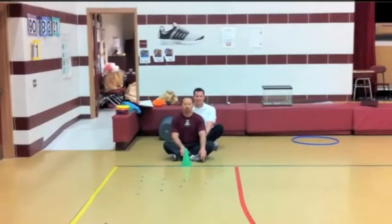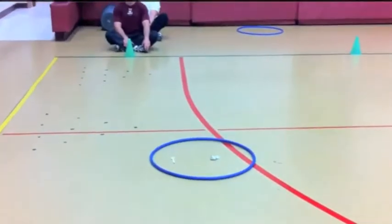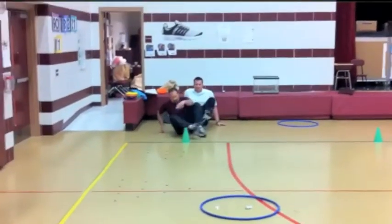Your goal, your job at this station, is you're going to be scooping up Marty the Zebra with this spoon. It's going to get a little tricky to balance Marty on that spoon. You're going to bring him down to the end of the station, around the cone, and then tag your partner.